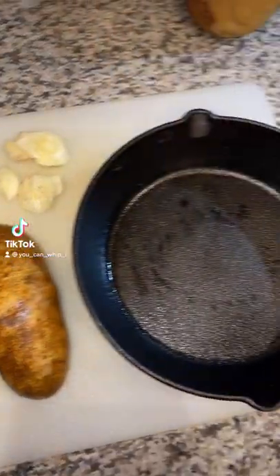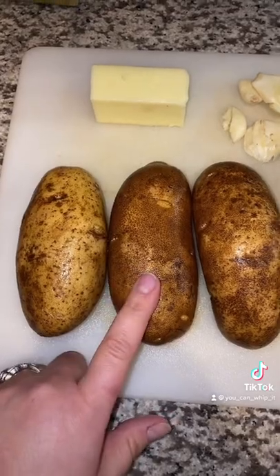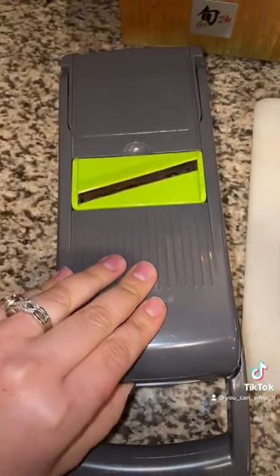Let's make some crispy roasted potatoes in a cast iron skillet. I've already pre-washed my potatoes. I'm going to keep the skins on and I'm actually going to use the mandolin function on my veggie chopper to create slices.